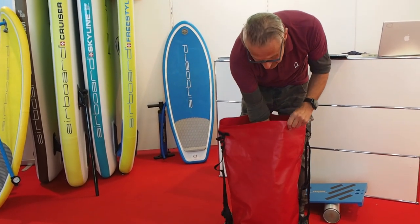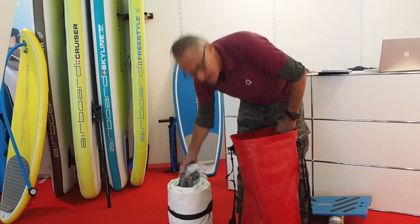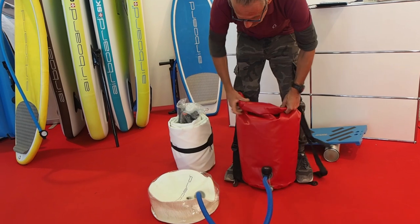So you have a dry bag basically where your board is in. You take that out, and your bag now becomes a pump. So you simply roll it and you will see what happens.